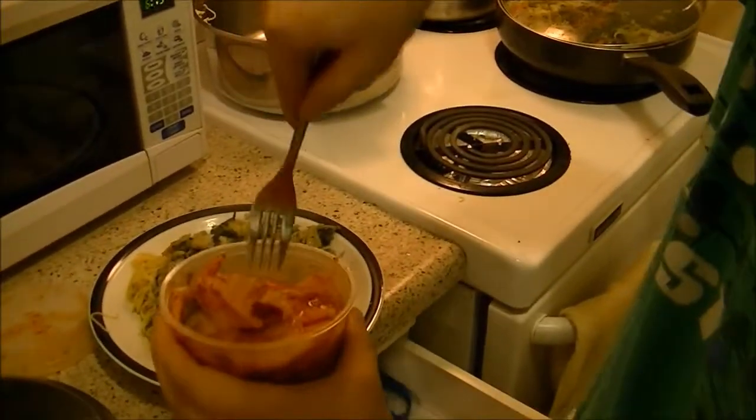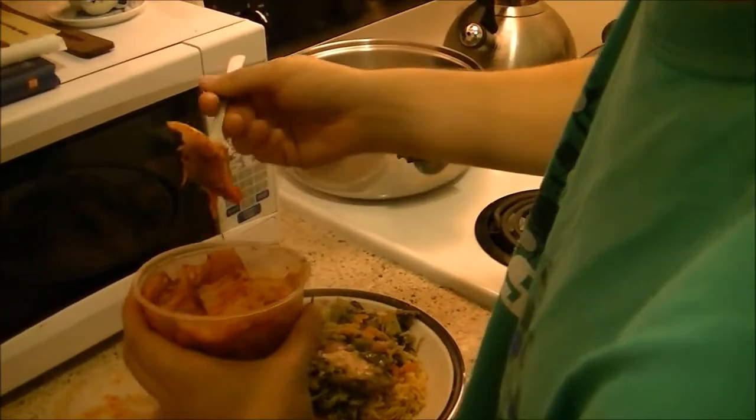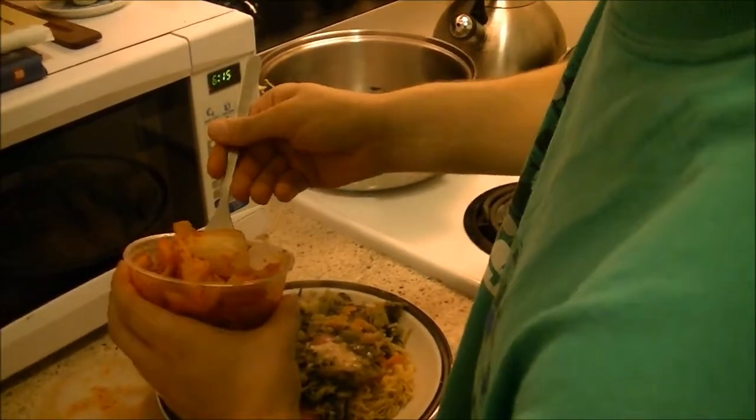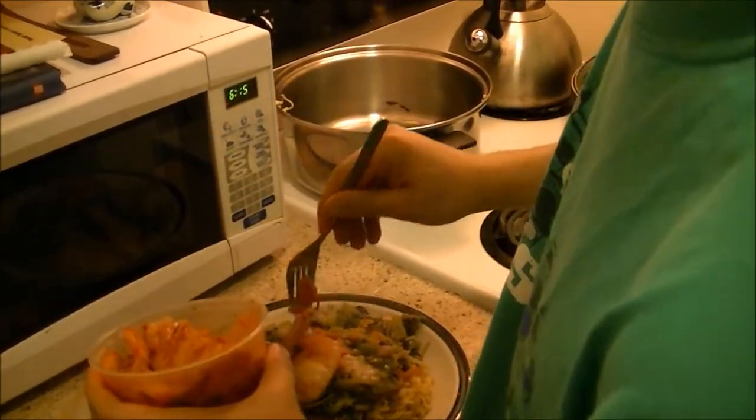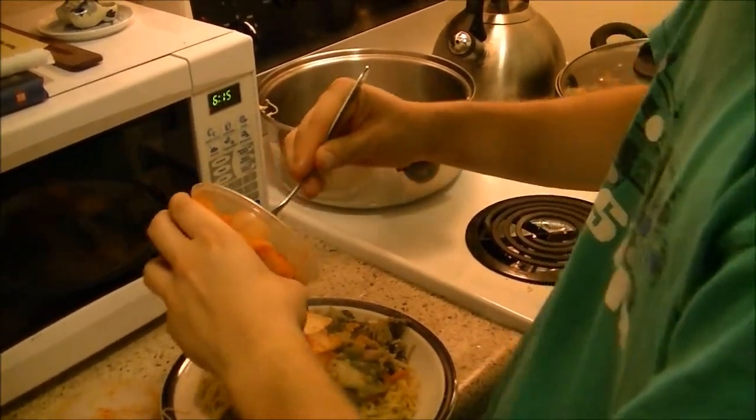Put some kimchi on it. Kimchi is really hot though — not everybody likes it, but I do, I like it. Put that on the top. You can put some liquid if you want, but it's a little hot. There you go.